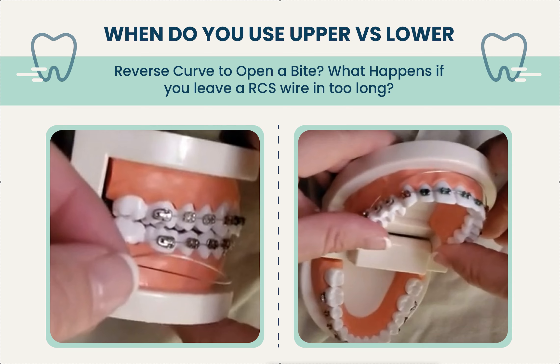The first thing I would do is try other ways to level at the beginning — bite turbos, bite plate, box elastics, and probably bonding the lower second molars. You can't really level the curve of Spee very well if you're only going to the sixes. I try all that first, and if I still have a slightly deep bite at the very end, I put in an RCS wire to help.